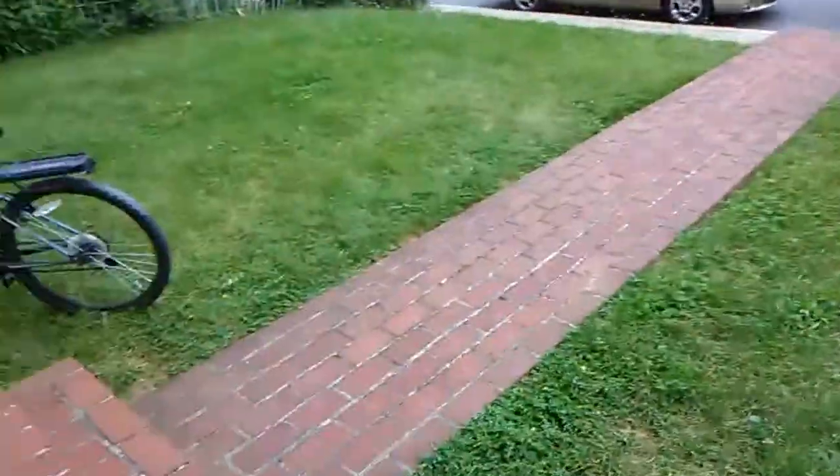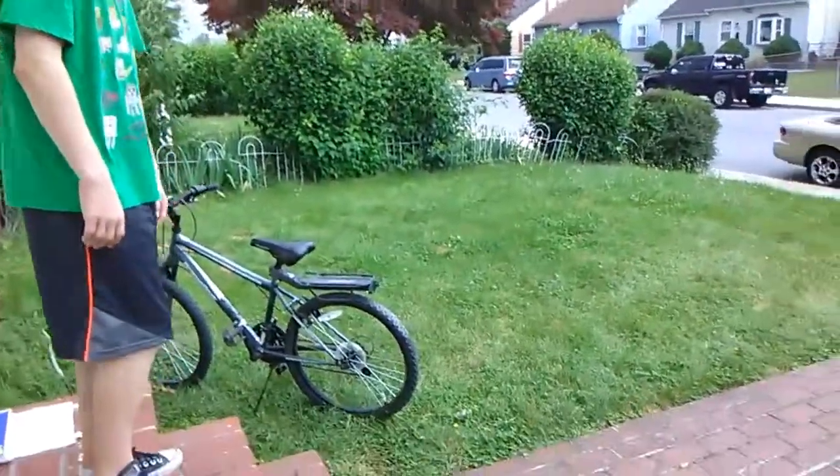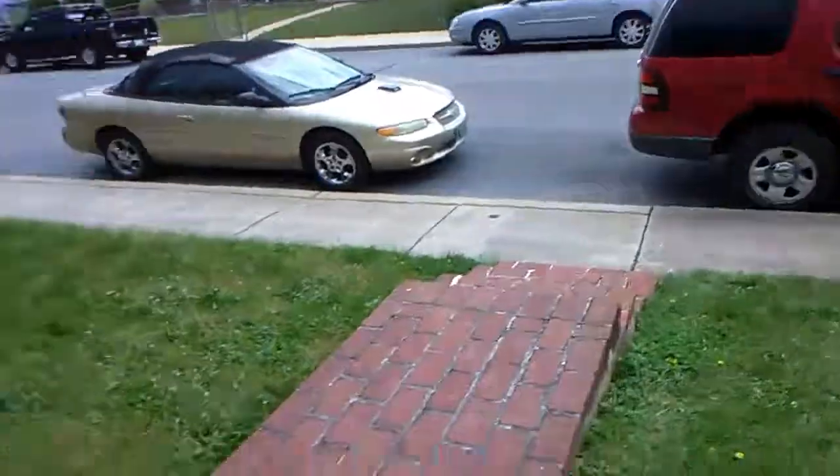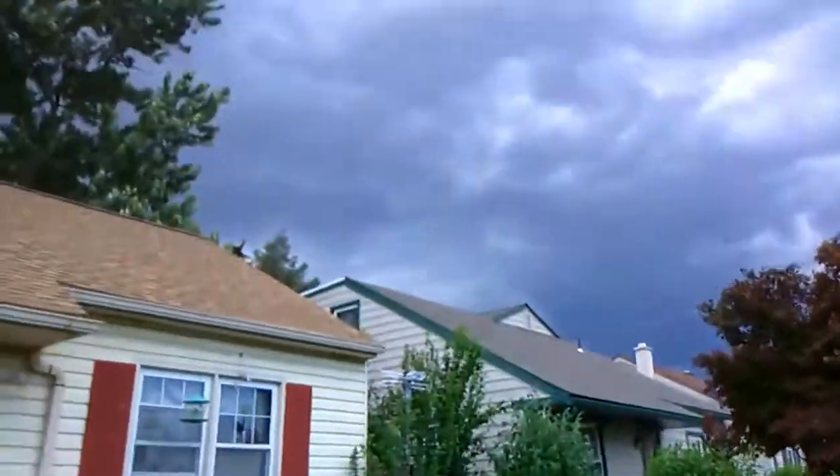It starts off with the dangerous jumping spider, where you jump down and then you jump like that. It's different than the spider walk. And look up that way — see those dark clouds? We better beat the rain.